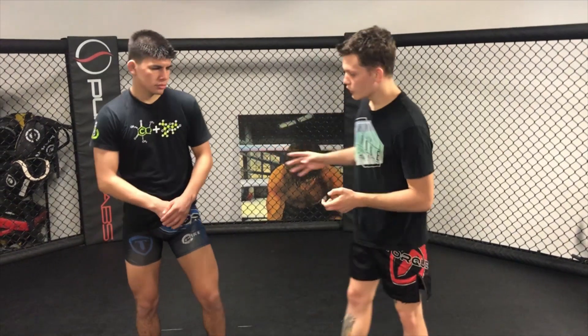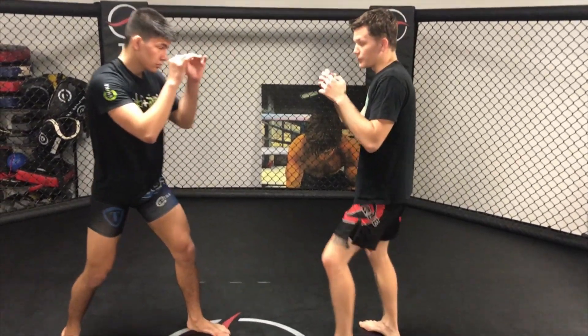Really tricky guy, karate style, real rangy and difficult to get a read on. To that end, we're going to talk about the dart or the sprint cross, really using a cross to get off the center line. I'm pulling on two minutes fast, just stand still, and I throw the dart.